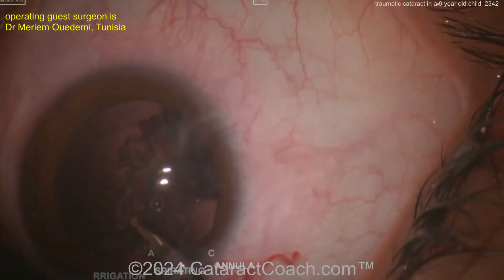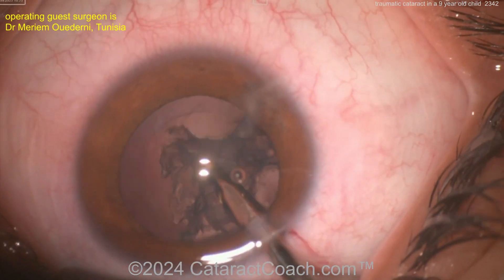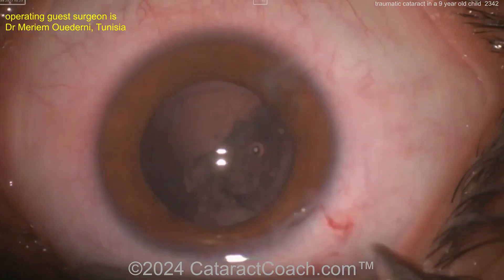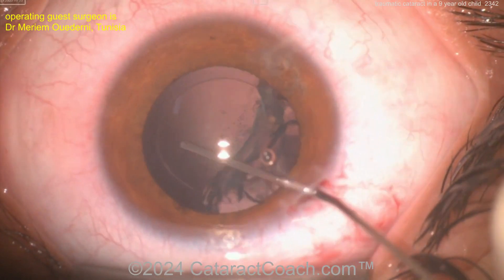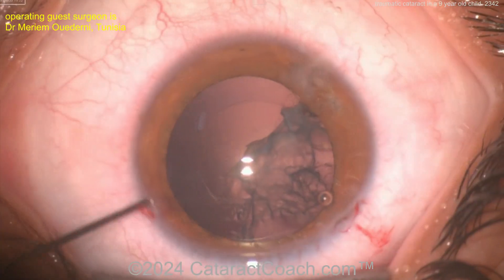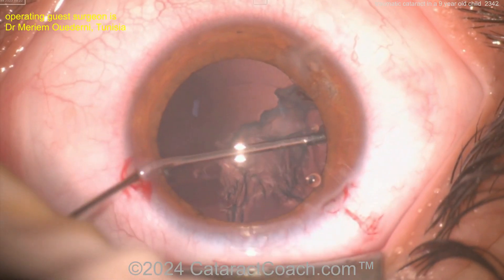The simco cannula gives even more control for this surgeon. Aspirating all of this out very carefully — very controlled, without a huge amount of infusion in the eye. I can understand why this surgeon would want to use the simco, especially with prior experience. Now another incision to access the remaining lens material, dissecting it away very carefully.